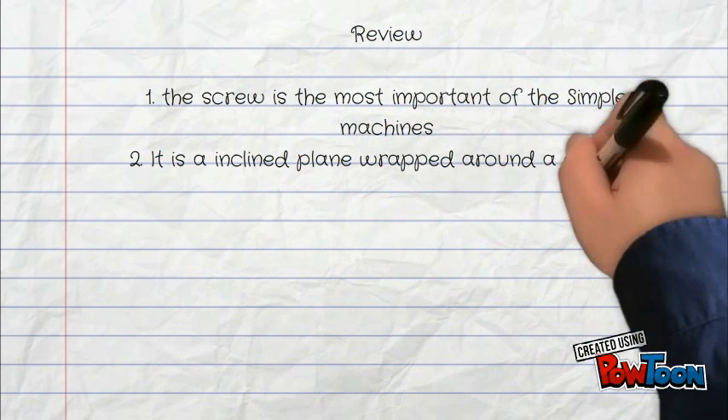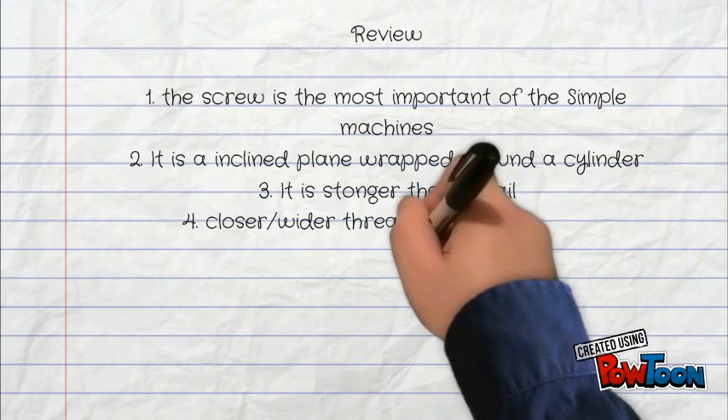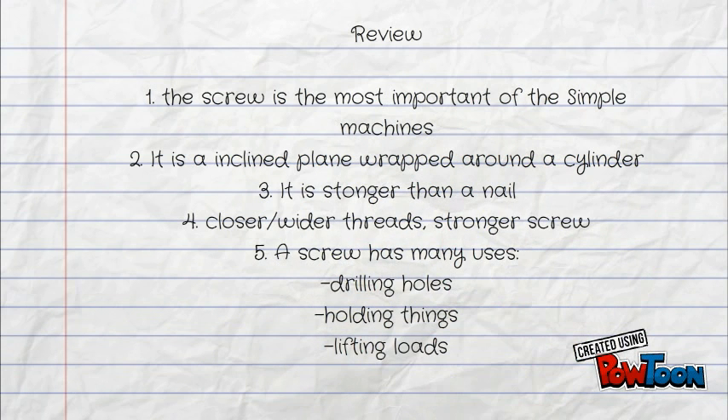It is an inclined plane wrapped around a cylinder. It is stronger than a nail. Closer, wider threads make stronger screws. A screw has many uses: drilling holes, holding things, and lifting loads.